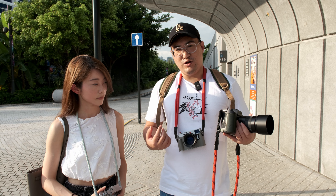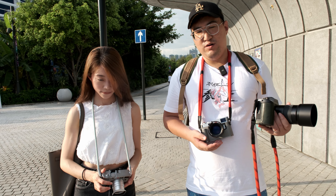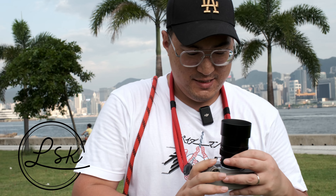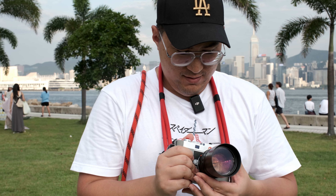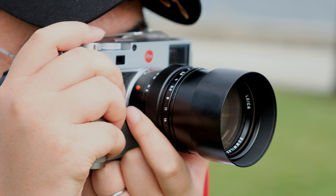We will be shooting Tiffany and comparing the images to see which one we prefer. Shoutout to Jason from LSK who is lending us this very special lens — the Summilux 75 version 3 6-bit coated. The barrel is just so smooth to focus.